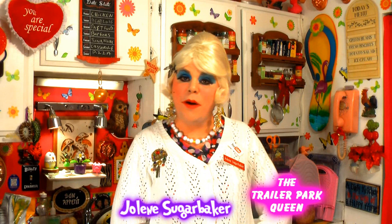Hi there, Trailer Park fans. It's Jolene Sugarbaker, the Trailer Park queen. And welcome to the Trailer Park Test Kitchen and another edition of Cooking with Jolene, the Trailer Park cooking show, where I teach you how to live on a budget and do it the Trailer Park way.